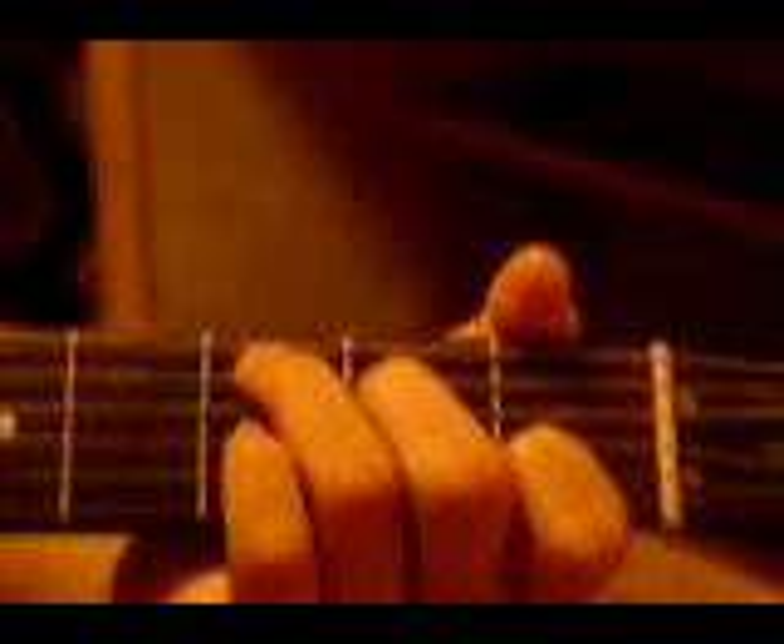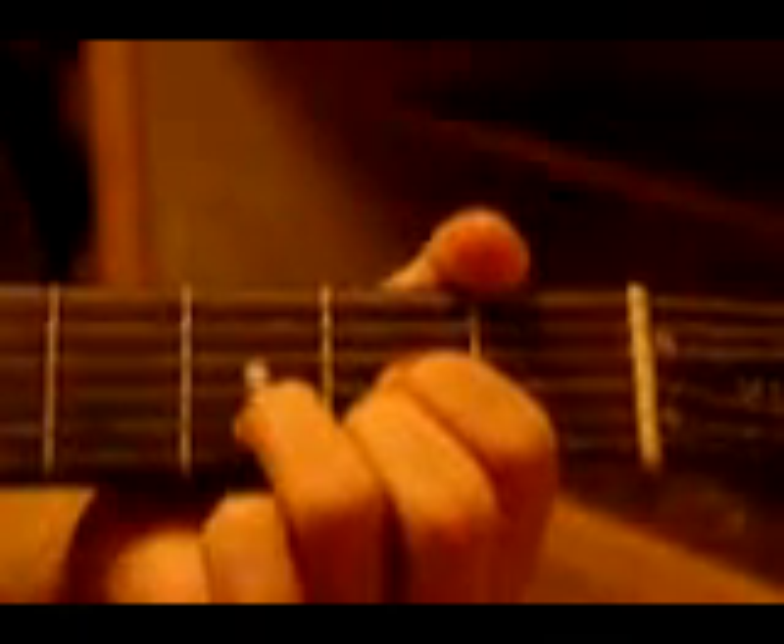Then you get into the chorus part. This is how I play it — it's going to be a little bit different from the original. If you're just playing it by yourself, it sounds fine. Don't try to play along with the song because the song is a half step down, so your guitar is going to sound a little different in standard tuning. The strumming is a little bit different too. So playing by yourself, you go from a C, to an E minor, to a D, C, A minor, D.